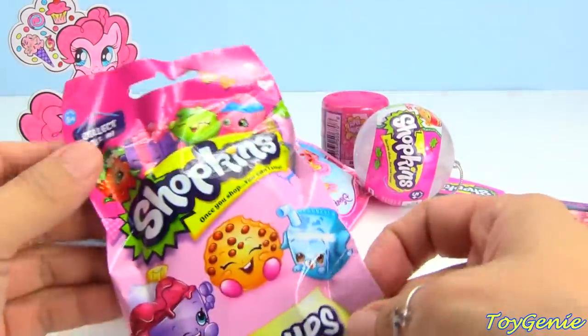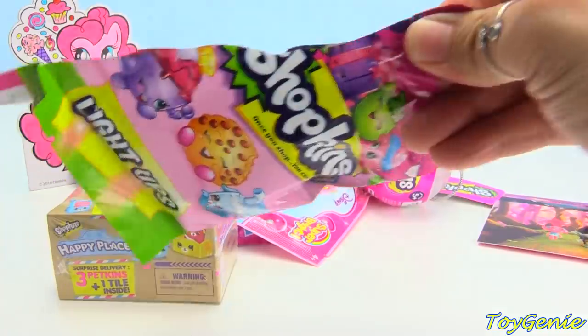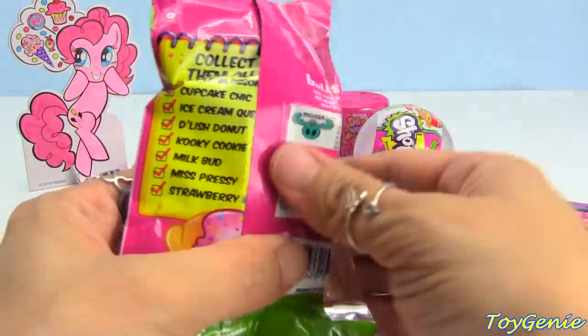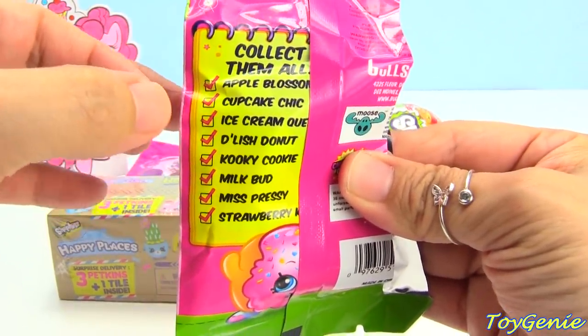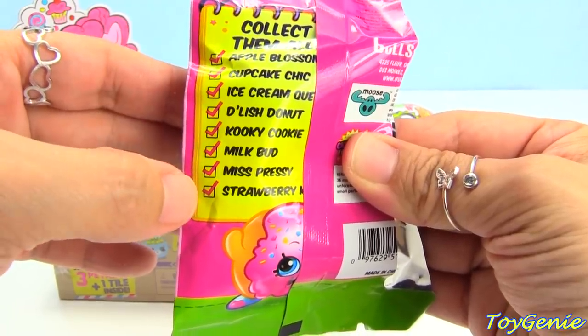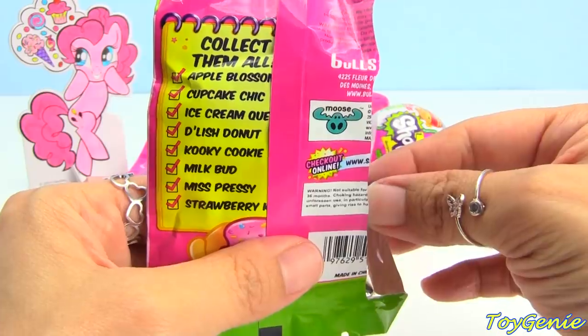Now let's get this Shopkins light-up. There are a total of eight to collect, and they include Apple Blossom, Cupcake Chic, Ice Cream Queen, Delish Donut, Cookie Cookie, Milk Bud, Miss Pressy, and Strawberry Kiss.